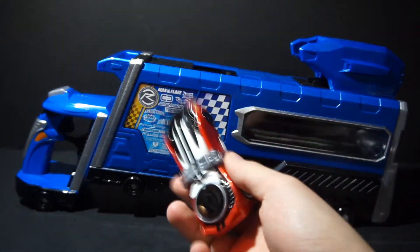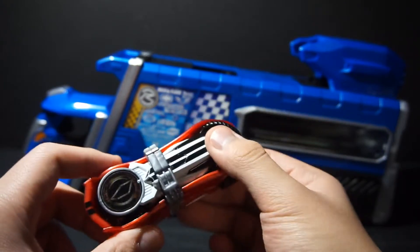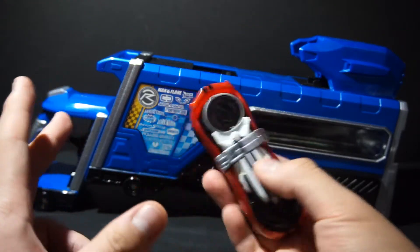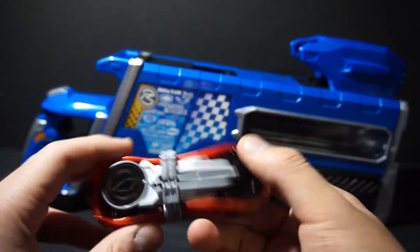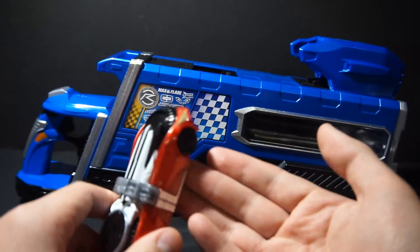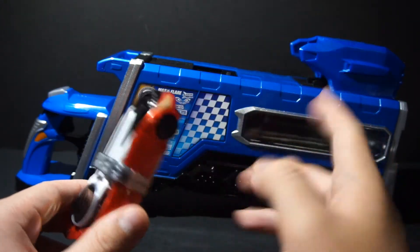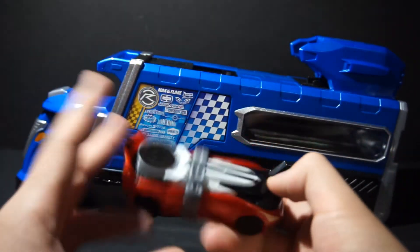So basically, only Speed and Technique activate with one button press. All of Drive's other types — like Fruits, Deadheat, Formula, Tridoron — excluding Special because that one's not read as a type — those you have to do two button presses.